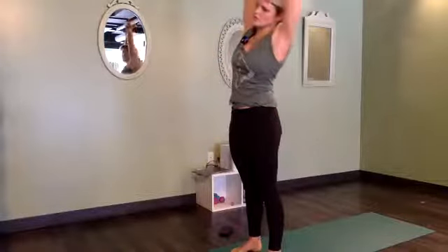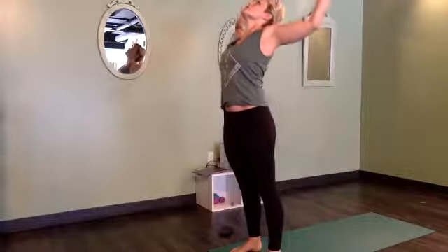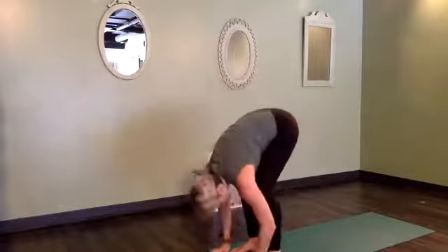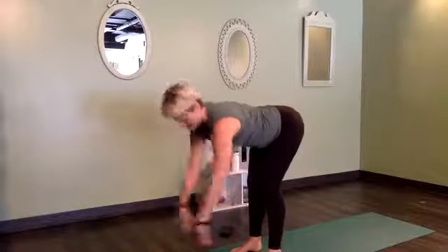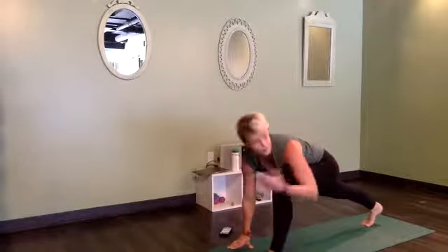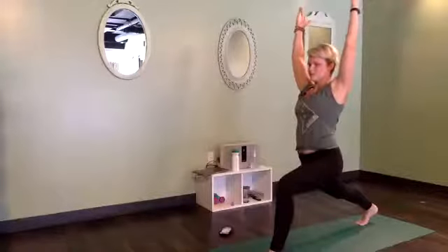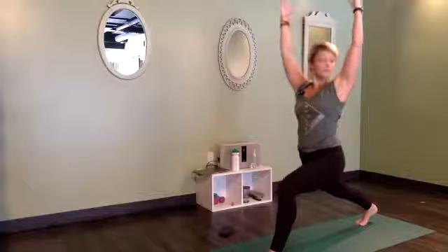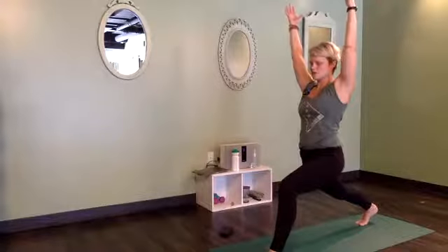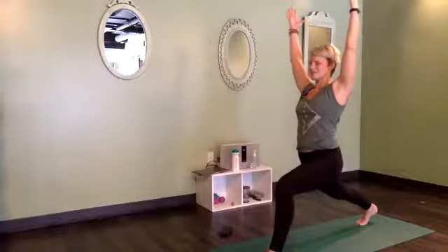Inhale, come through center, switch the grip, bend the other way. Inhale, center, look up, open your heart, elbows wide. Reach up tall and forward fold right down the middle. Inhale, halfway lift. Hands go down, right foot steps all the way back. This time we're keeping the knee lifted — you of course have the option to lower it if you like. Either way, rise up, arms to the sky. If that back knee is lifted, we're working that hip flexor on the right hip. Try to keep your ribcage stacked over the hips, crown of the head high, fingers wide awake. Breathing.